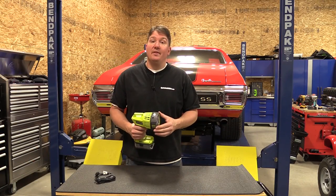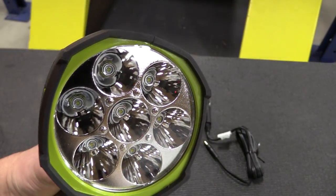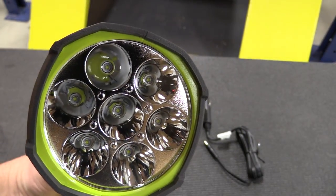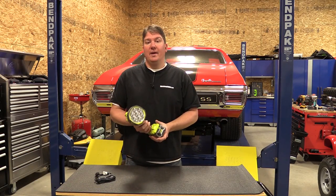This is a 2500-lumen spotlight with seven Cree LEDs in the front. Ryobi says it'll run upwards of five hours, and I imagine that's on low with a four amp-hour battery.